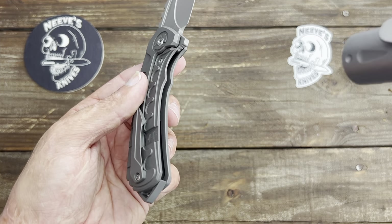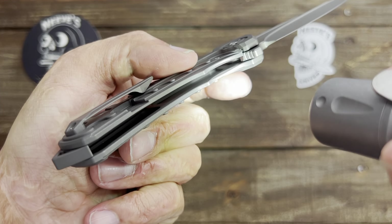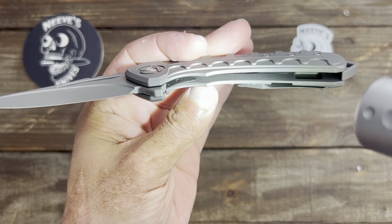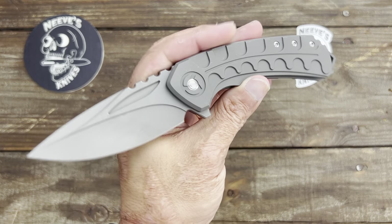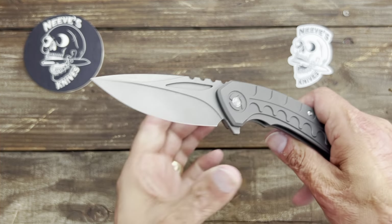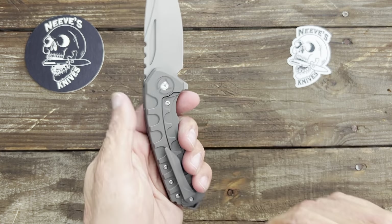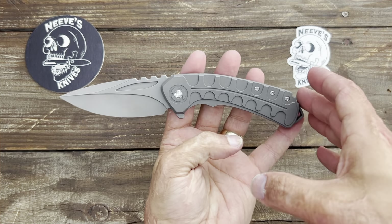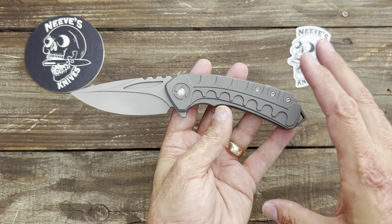I even like how they milled this little spot around the pivot — very cool looking. The amount of milling that had to have gone into this is incredible, because you even have internal milling. Let me grab my flashlight. You even have internal milling in there on top of all the top milling on both sides. That is incredible. Bestech does some amazing work — they have some extreme machining ability.